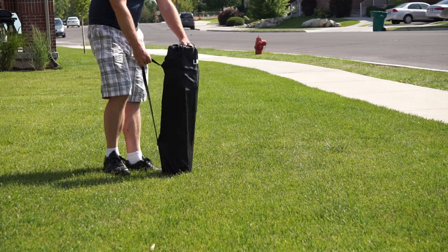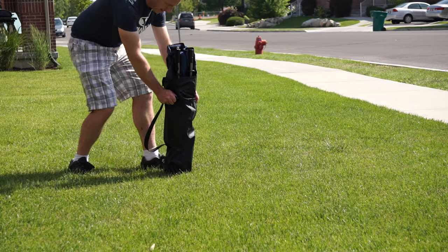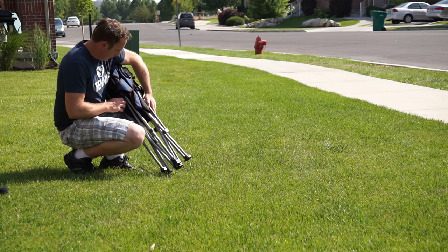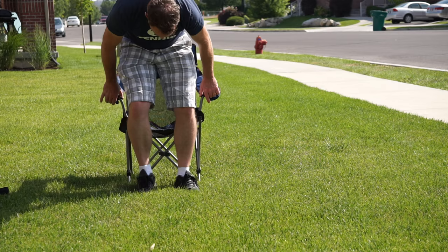In this video we are going to look at this reclining camping chair. Like most other camping chairs, it's very easy to set up. You just remove it from the bag, spread the legs, and then it's all ready to sit down and relax.